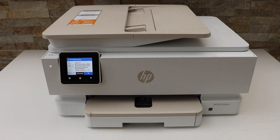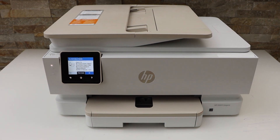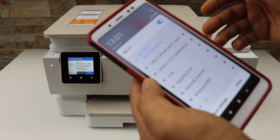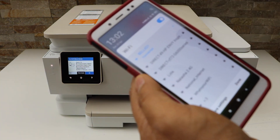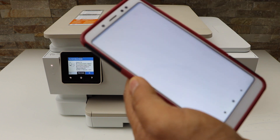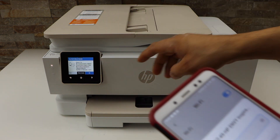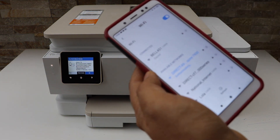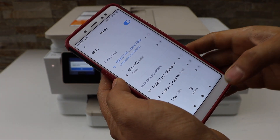Now go to your device — for example, I am using my Android phone — and go to the Wi-Fi setting of your phone. It will display the HP Envy Inspire, so select it, enter the password as displayed there, and click on the connect button. The printer is connected.